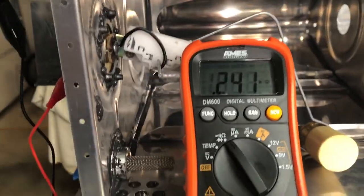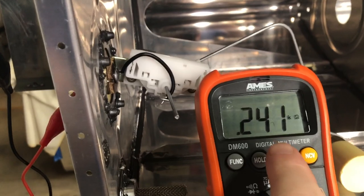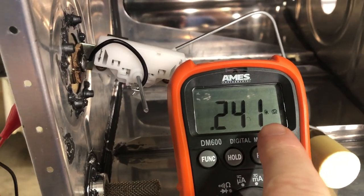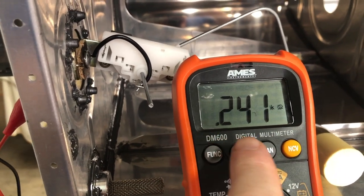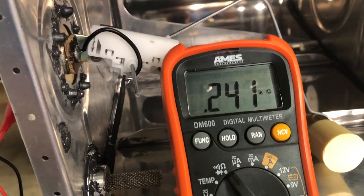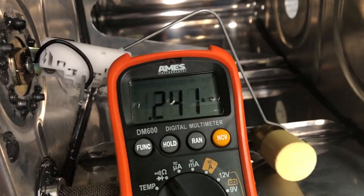I'm in 0.241 on the 1,000-ohm range. So that is 241 ohms — 0.241 times 1,000 is 241, which is the full range of motion.